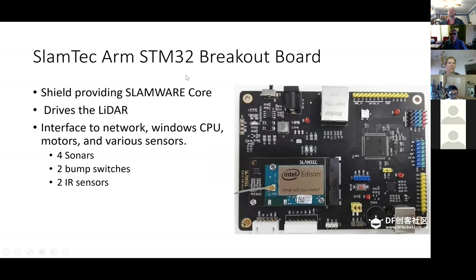The SLAMTECH main board is this STM32 breakout, and it has a component called the SLAMware core — that's the proprietary hardware and software. The SLAMware core handles the path planning, the mapping, and all that stuff. There's a C++ API you can use with it. This breakout board has open source firmware and it's the thing that drives the LiDAR.